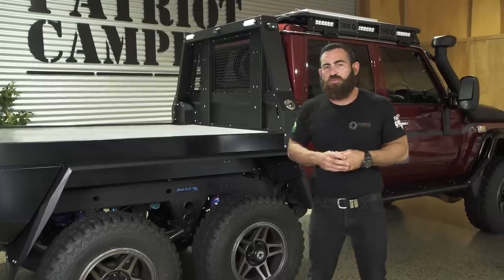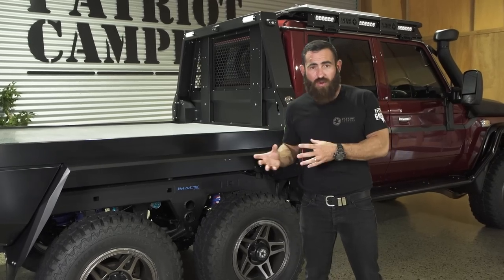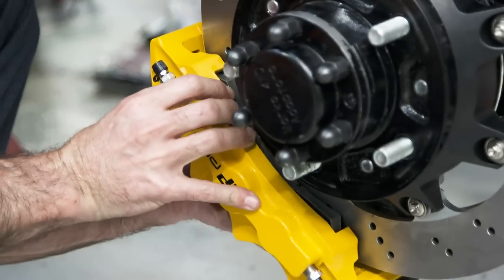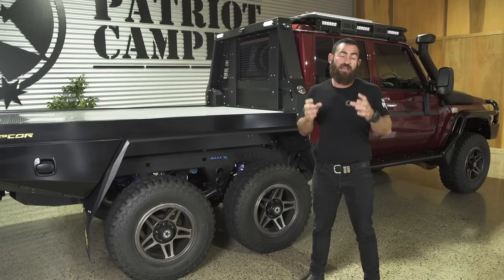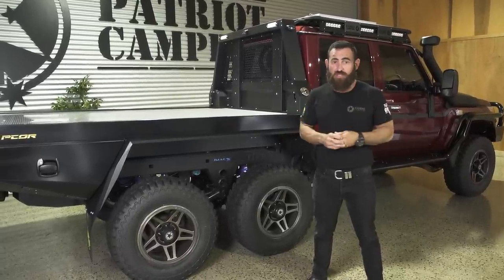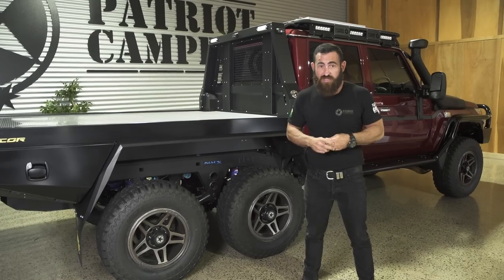Like all the big builds we do down here — no different than what we did with the SuperRAM — we build that platform to the absolute extreme. We find out what works, what doesn't work, what's going to cause legality issues, and then we bring it back a couple of notches and turn it into a product we're 100% confident in. Something that a customer who buys it from us knows they're going to get the reliability when they head out on their big touring trip — and this is what we've brought it to with this platform on the SuperToura 79 series six-wheel drive.